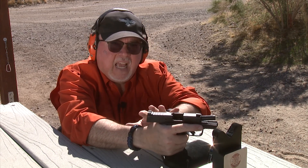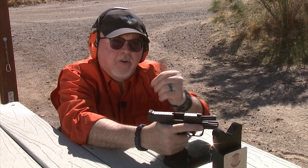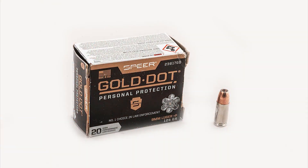We're going to shoot six kinds of ammunition and see how they perform compared to each other. We're going to start with the CCI Gold Dot first in ballistic gel — let's do it.